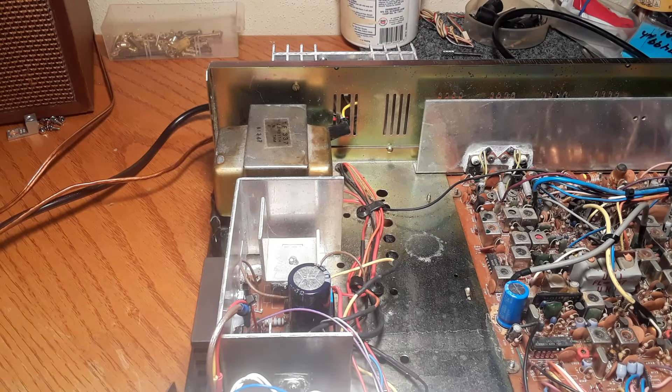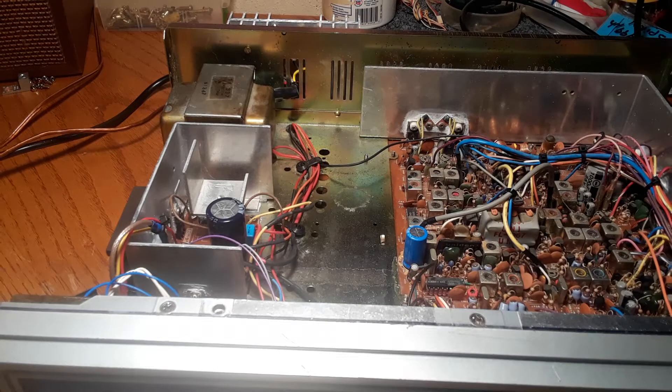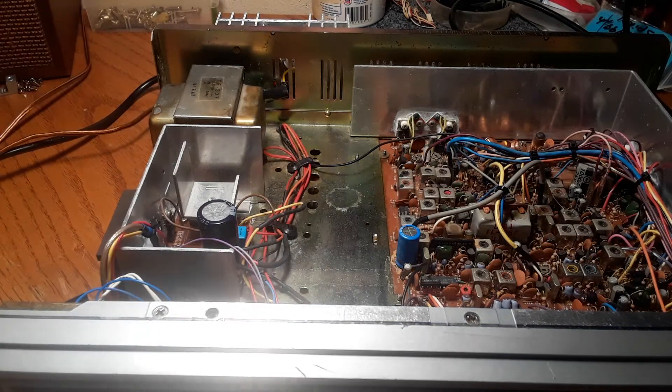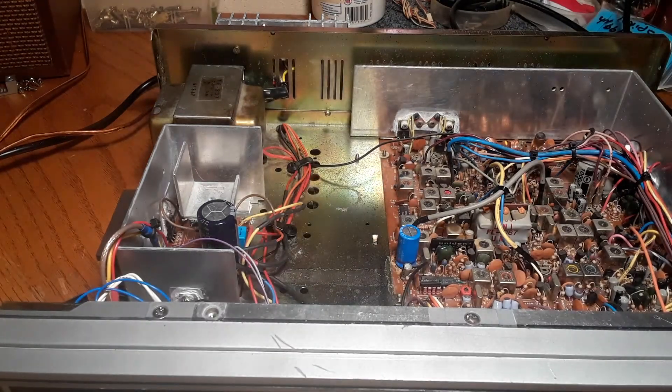So that was the fix for right now — to keep this power supply's wraparound heat sink from getting screaming hot. Even with the cover not on, it was screaming hot even not on transmit. Eventually, after hours and hours, it would be very hot. Hey, problem resolved — have a nice day and thanks for watching.